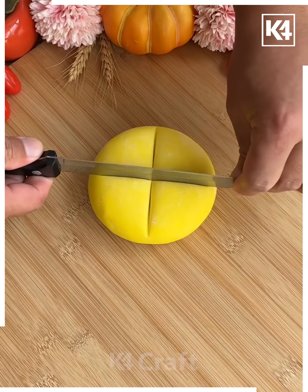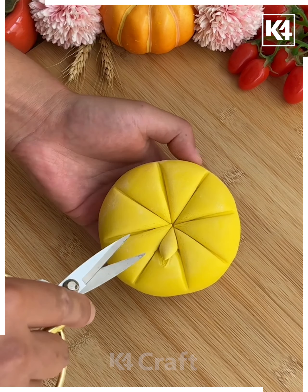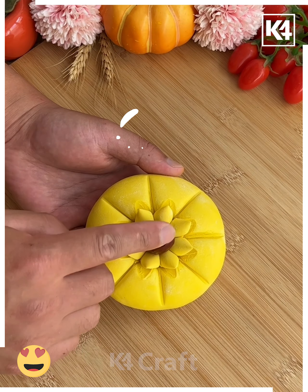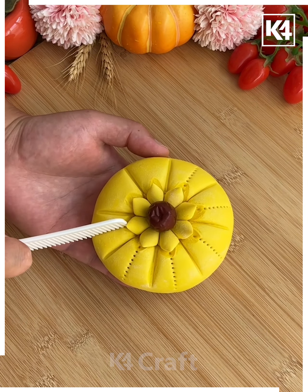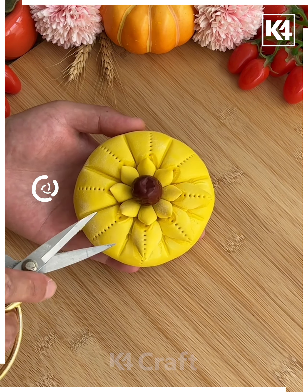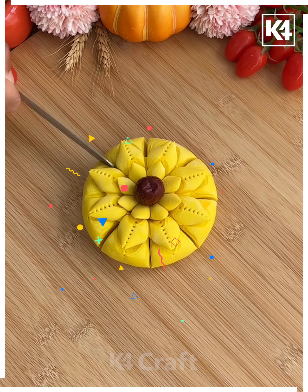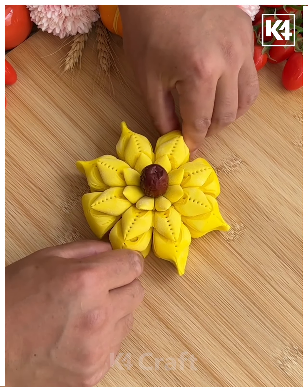We're going to roll the dough and make a circle, then divide it as shown in the video. Now take scissors and cut at the center to make the flower shape. You can put a red date at the center. Now take the comb and make a dotted line on each partition, cut it again using scissors and make a flower. After this, cut the outermost portion as well and press it like shown here — make the flower petals and look, your dough art is ready.